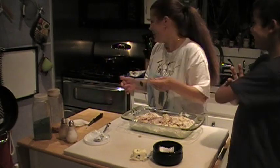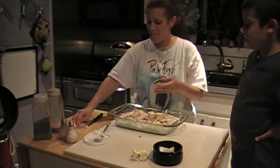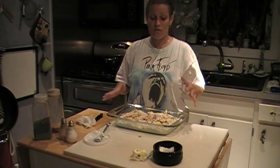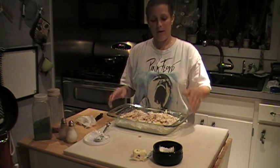Excuse me, I'm talking. I'm trying to tell everybody how to make this. Okay, and that's it. We put it in the oven for about 30 to 40 minutes, until it's golden brown on top. We'll be back when it's done.